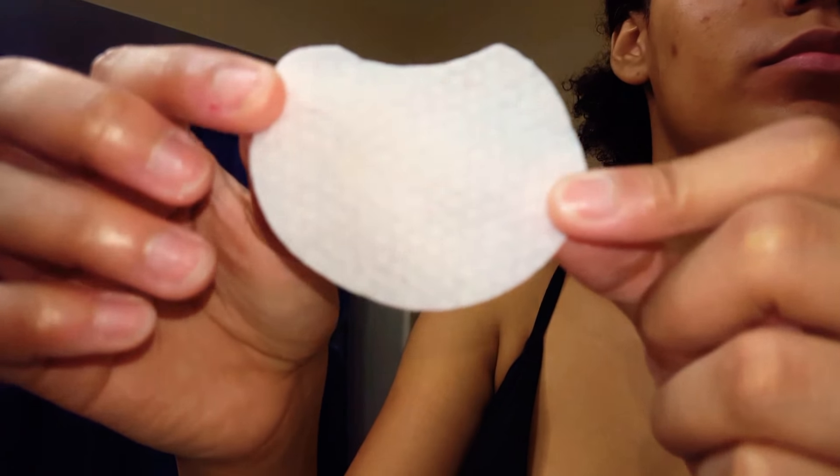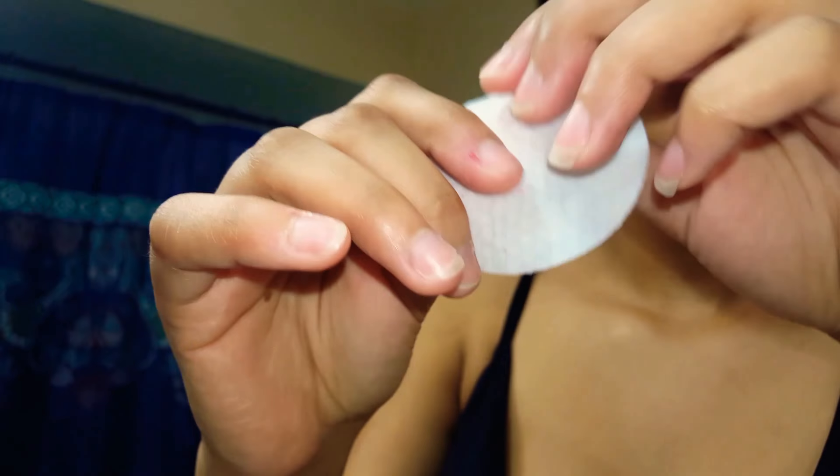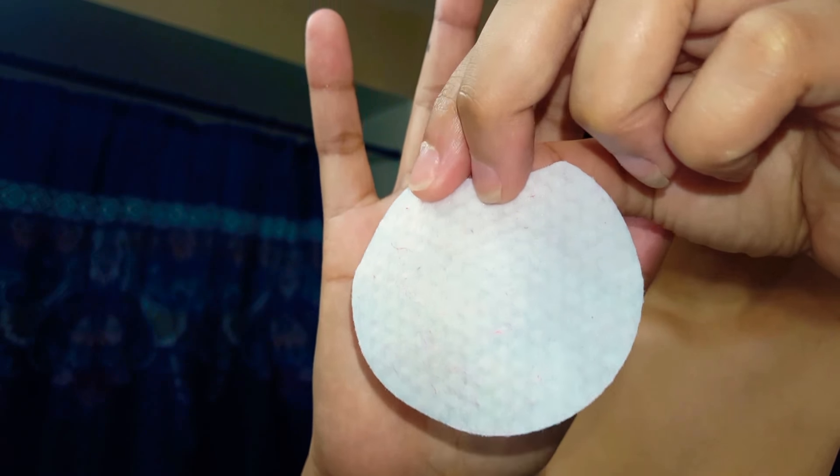The next thing I'm gonna use is another face product called Stridex — it has stuff to help with acne. As you can see, it really works because I hardly have any, which makes me so happy because I'm a teenager and I can't deal with that. Here I'm showing you what I picked up off of the little sponge pad.